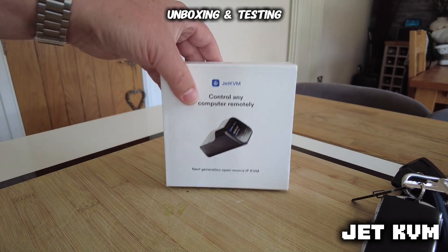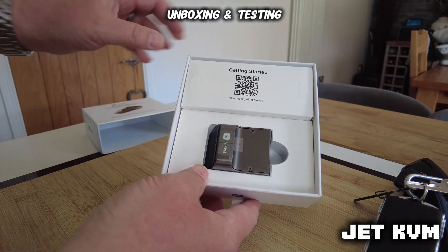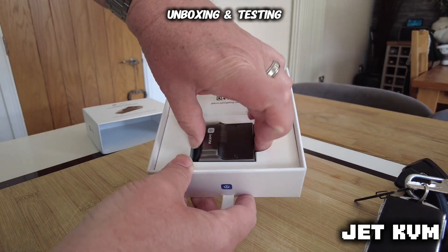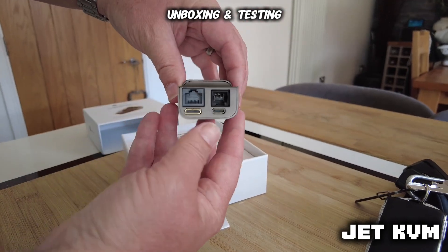Here we've got the new Jet KVM — keyboard, video, monitor, mouse, whatever you want to call it — and I'm unboxing it here. It's an absolutely tiny device, absolutely fantastic. I'm going to show you how this works. I've seen a few videos of these, and for any IT guys out there, you will absolutely love this device.